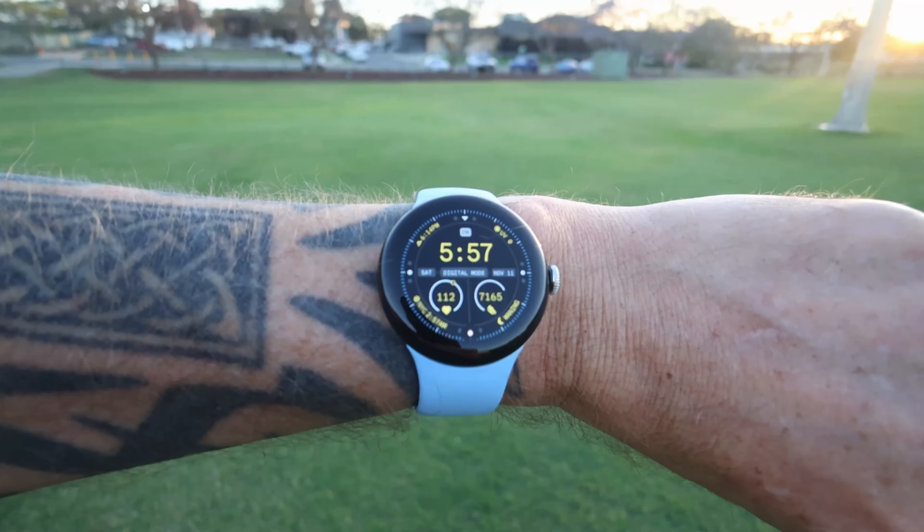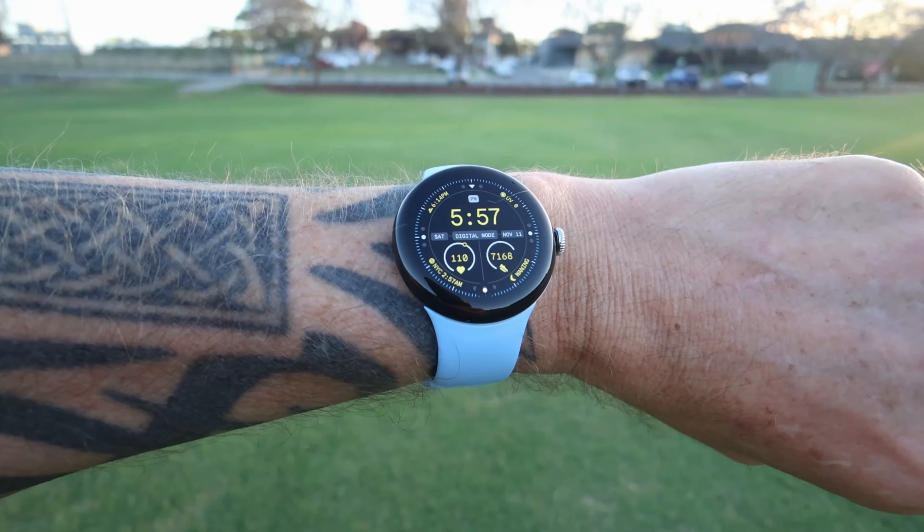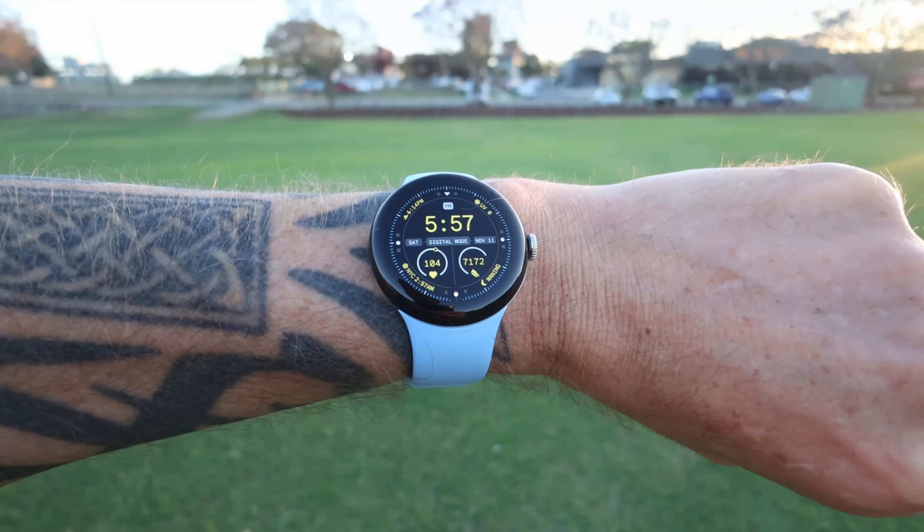I'm currently about to release my review on the Pixel 8 Pro. I've been using it nonstop — it's been my daily driver — so you're going to get a very thorough review on that as well. Hit the like button and the subscribe button if you'd like to see that. I'm stoked that at least one person has watched this, even if it was my grandma. Thanks, Grandma.